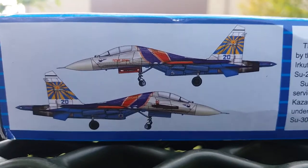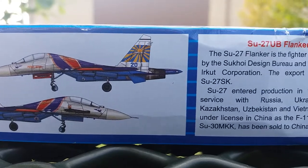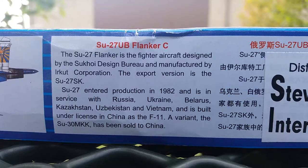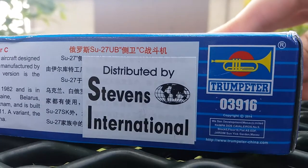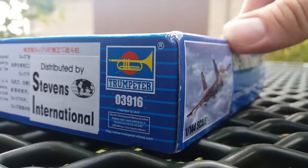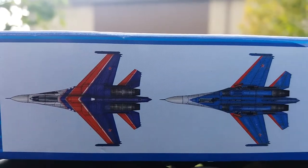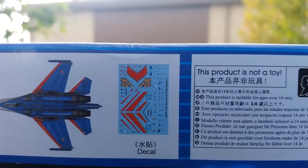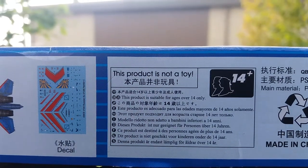Let me take you around the box real quick. There's a nice little profile picture drawing on the side. This was distributed by Stevens International, kit number 03916. On the top and bottom you can see a picture of the decals that are included — you can build two versions of this aircraft: the regular service version and the flight team version.